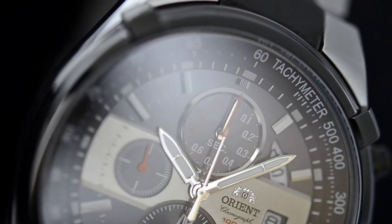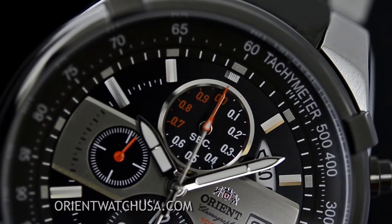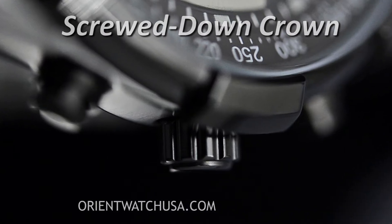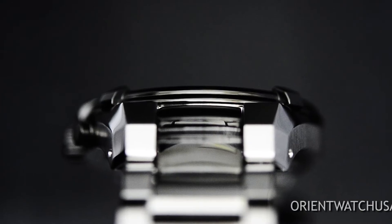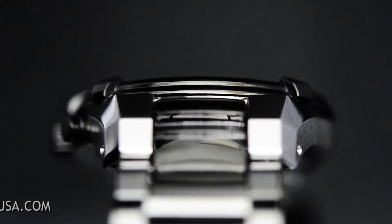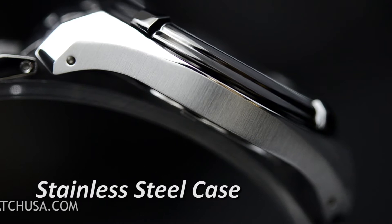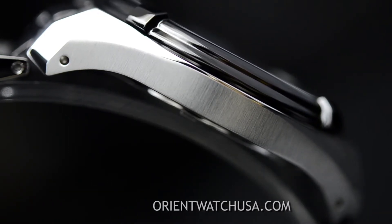I want to show you there are a lot of design elements they added to this watch that you might not be able to see on the standard videos or the extended pictures on the site. I want to start by saying that this case might be one of the most comfortable cases I've worn in quite some time. You'll see from the side of the case it has these nice arches on both sides that really give a nice balanced weight on the wrist.